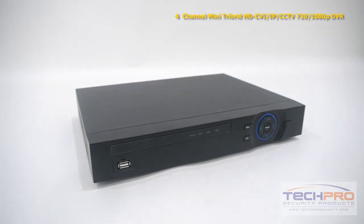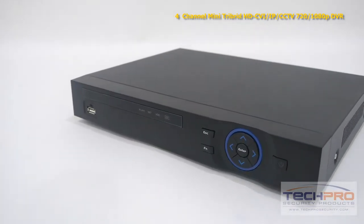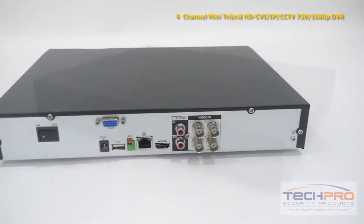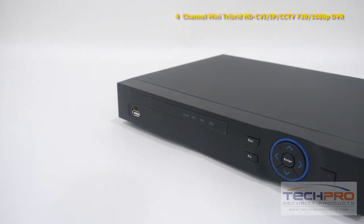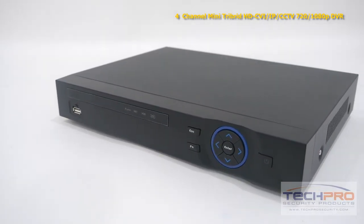With this tribrid you can mix and match up to four security cameras. With HDCVI and IP you can record up to 1080p resolution, and with analog cameras you can record up to 980H resolution. The standalone tribrid does not have to be attached to a computer to run, as it comes with its own Linux operating system and intuitive interface with no additional software needed, and can hold a single 4TB SATA hard drive.